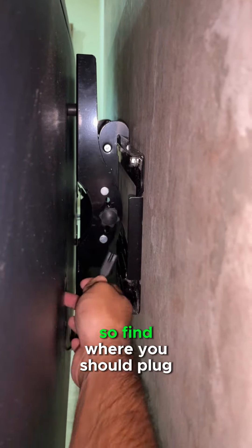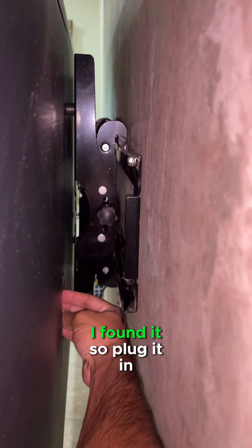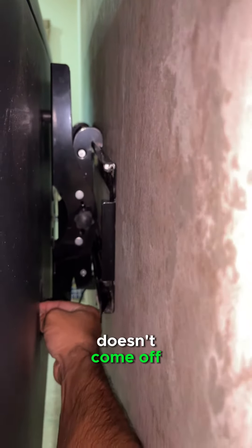Next, this is the power cable. Find where you should plug it. I found it — plug it in and make sure it's tight so that it doesn't come off.